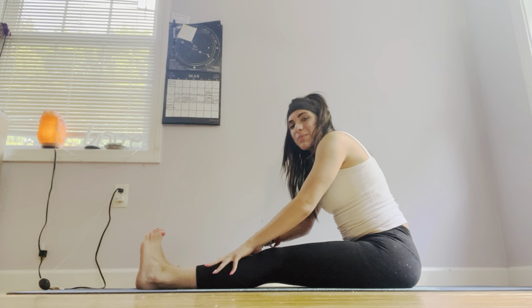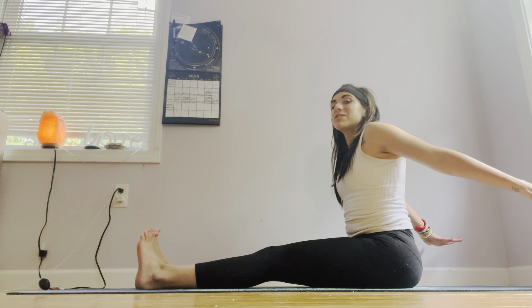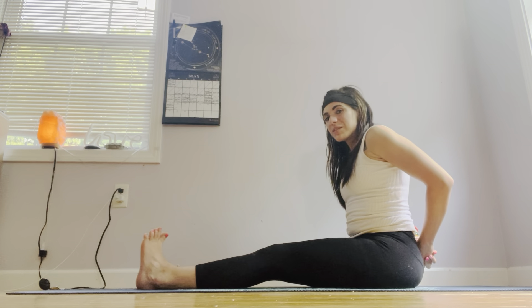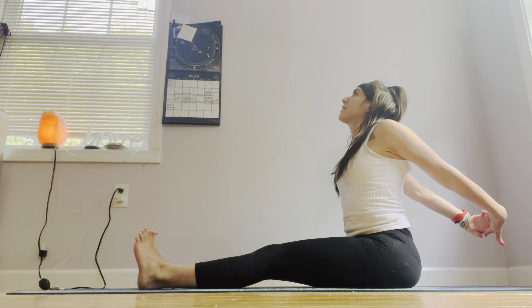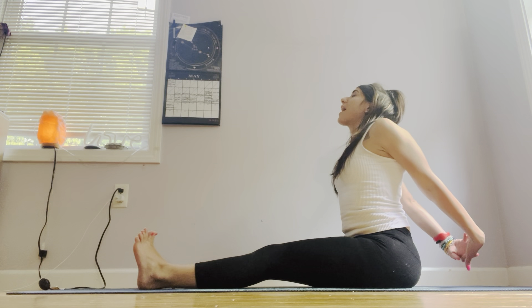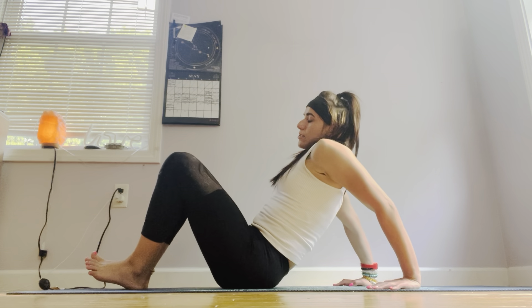Slowly and gently, inch by inch, vertebrae by vertebrae, coming up. Take a deep inhale in, reach those arms behind you. Exhale, hands grab onto each other — interlock those palms. Inhale, lift up the chest, lift up the chin, deep inhale in. Exhale, gently and slowly release the hands. Slowly relax onto our back, coming into happy baby for just a moment.